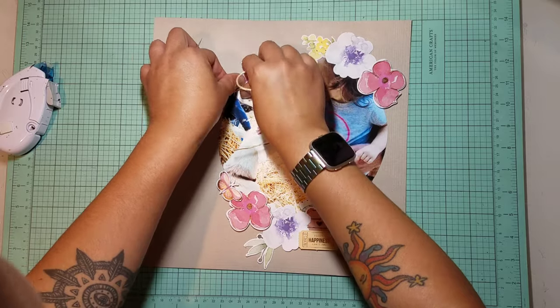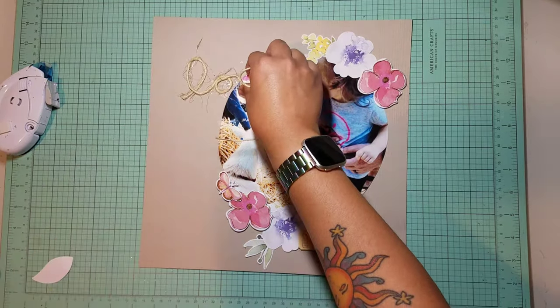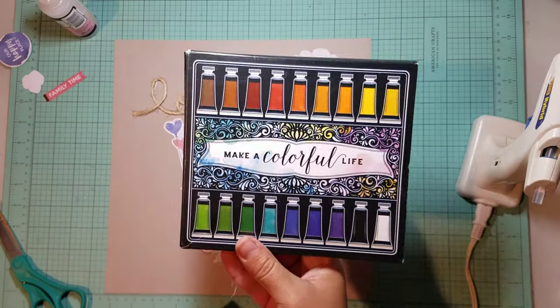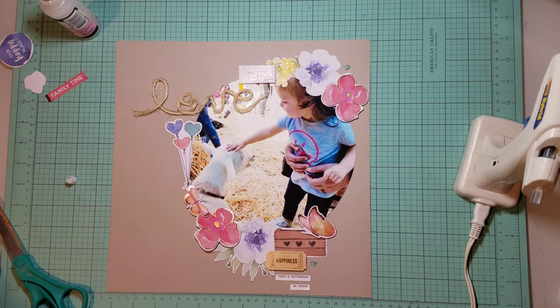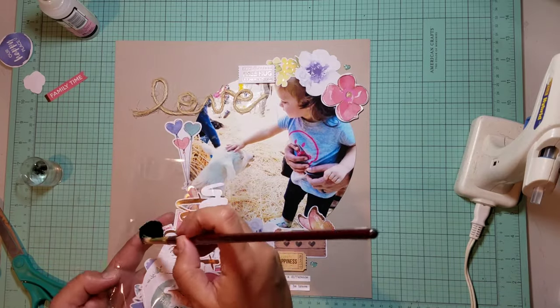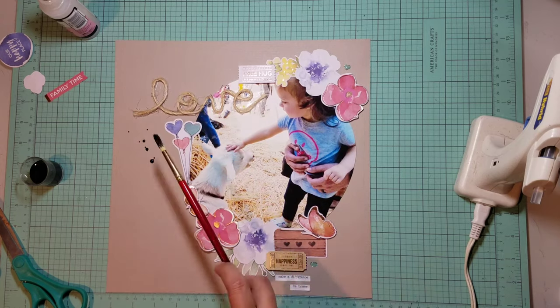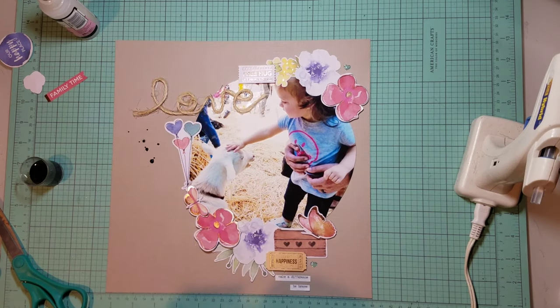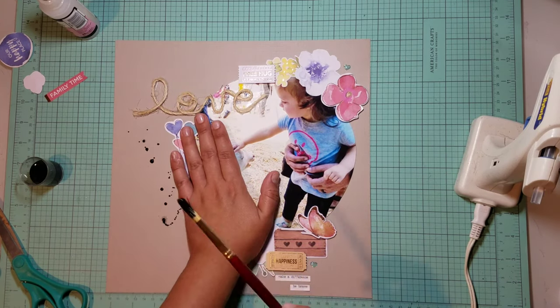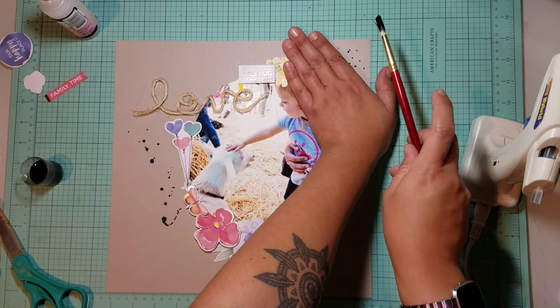Thankfully I had another sheet of gray cardstock and I just started over. Ta-da, it works! I just used my handy glue gun to adhere the twine and added a few more friends around. And as you saw earlier, my Vicki boot watercolor set — I used just about any piece of plastic, apparently at five in the morning because my toddler is about to wake up, to mix the watercolor. Just wanted to add a couple of pops here to match my baby's pants.